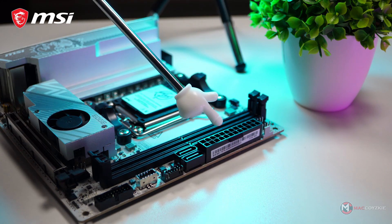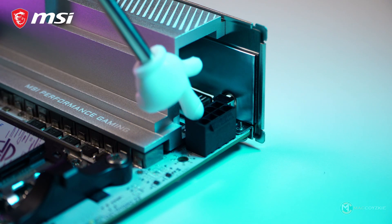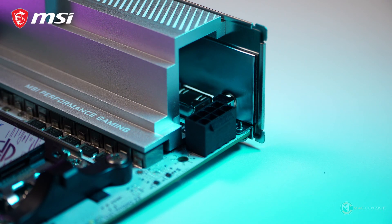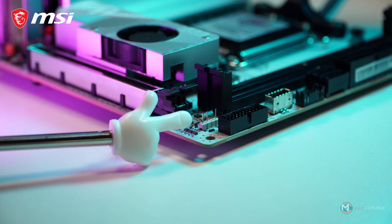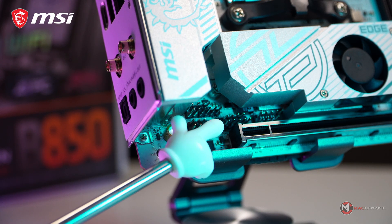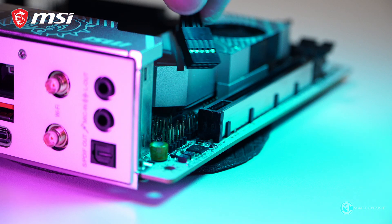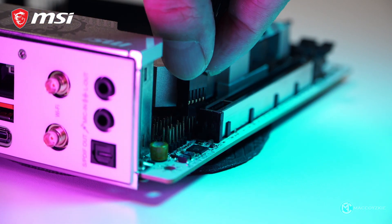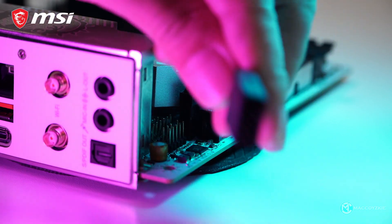Speaking of power, here's our 24-pin power connector, and over here we also need a single 8-pin CPU connector. We also have two SATA ports, an ARGB connector for RGB lighting in your build, and the front panel connector is located over here. Although plugging the front panel connectors might seem tricky, there's no need to worry since we have this easy front panel connector — just plug that in and you are all set.